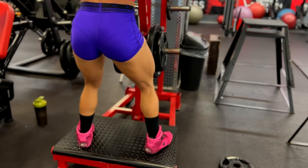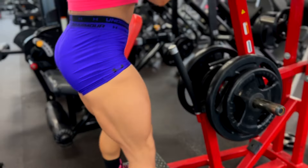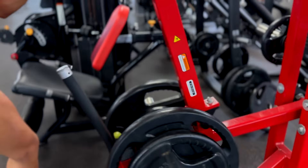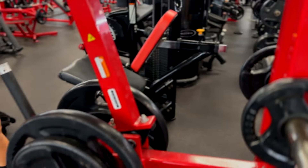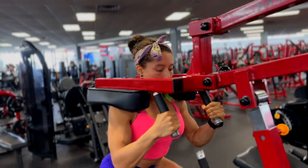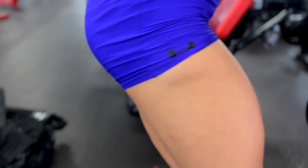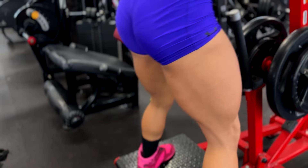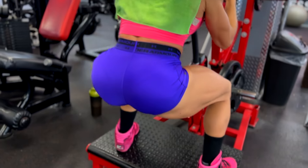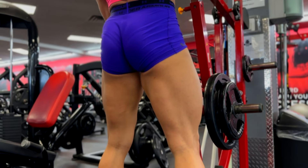Let me show you how I'm doing it. If you want to make it more challenging, stay low, do it twice or straight — partials and then squat up. You push up, alright.